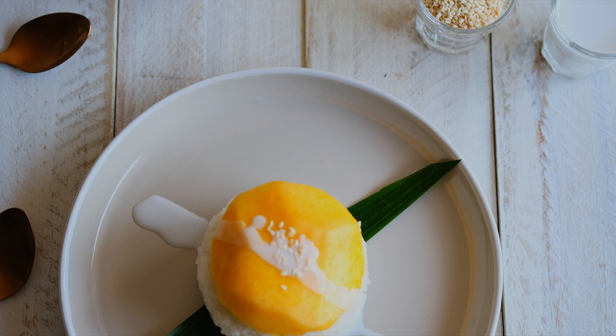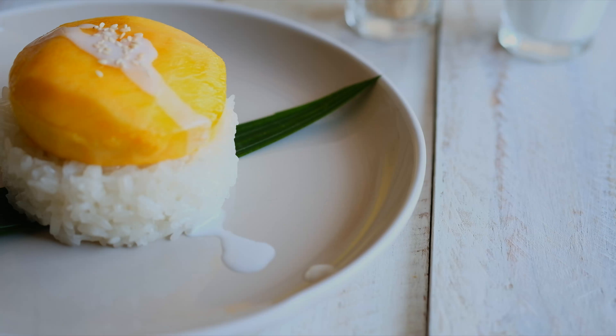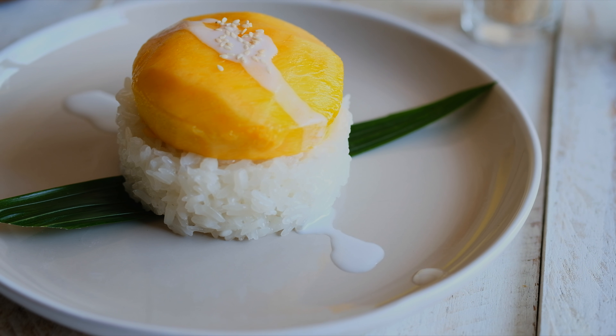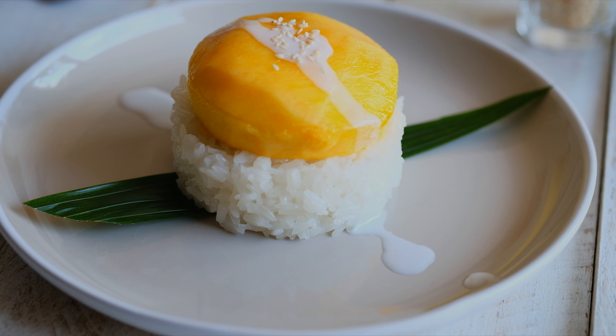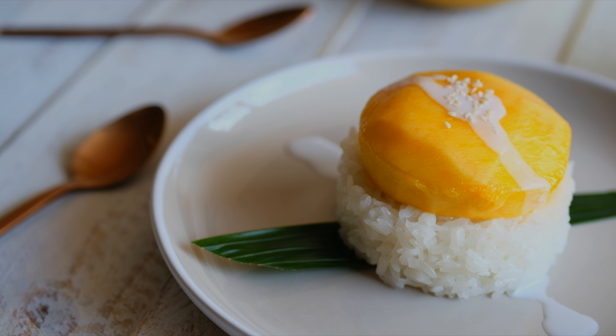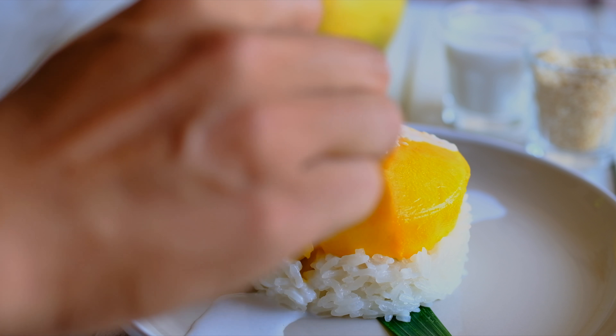Alright guys, I hope you like what you see! This is mango and sticky rice — a super nice Thai dessert that you can easily make at home and everyone can enjoy. Don't forget to like and subscribe. We are starting season 4 now on Jolly Kitchen with Kit, and I hope to see you again next time. Thanks for watching today!